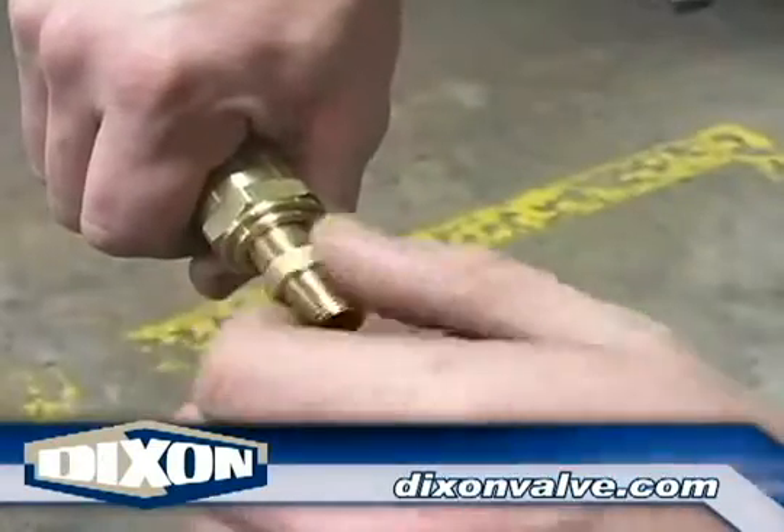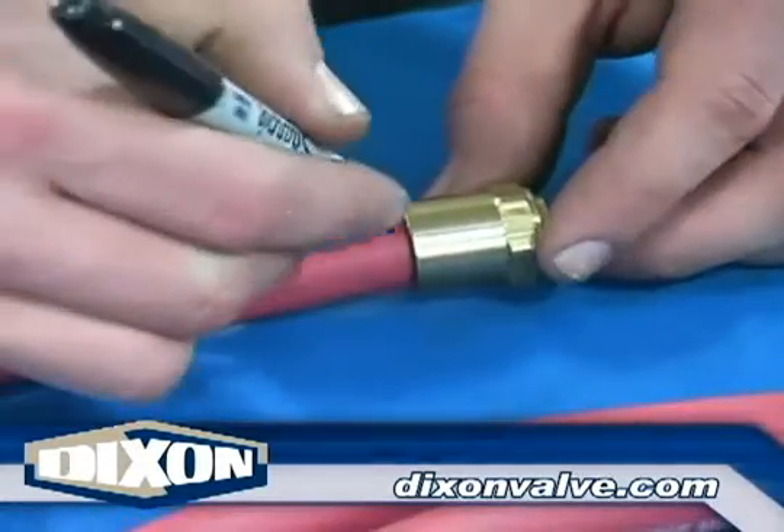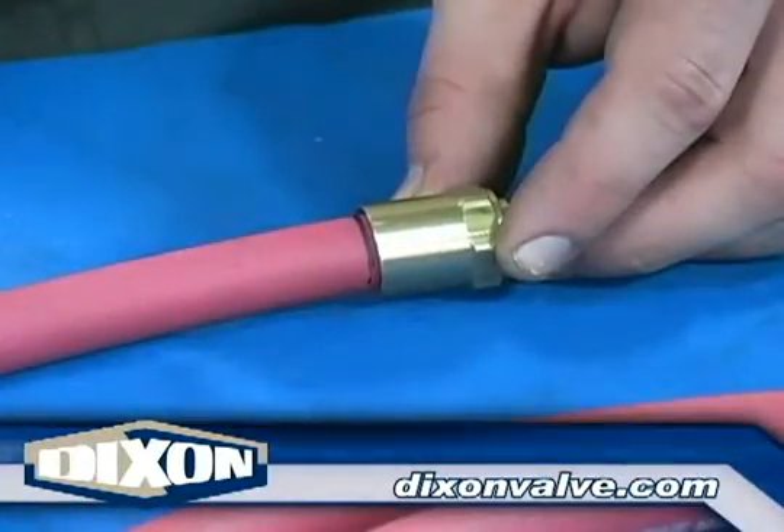Remove the ferrule from the fitting. For hose splicers, remove both ferrules. Making sure the hose end is cut square, slide the ferrule over the hose until it contacts the hose end. Place a mark on the hose at the end of the ferrule.